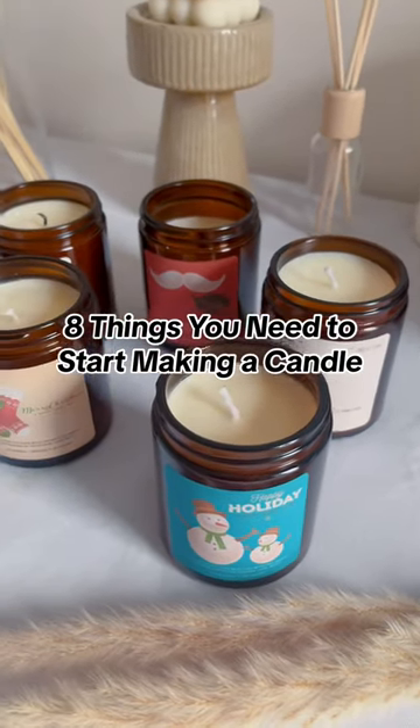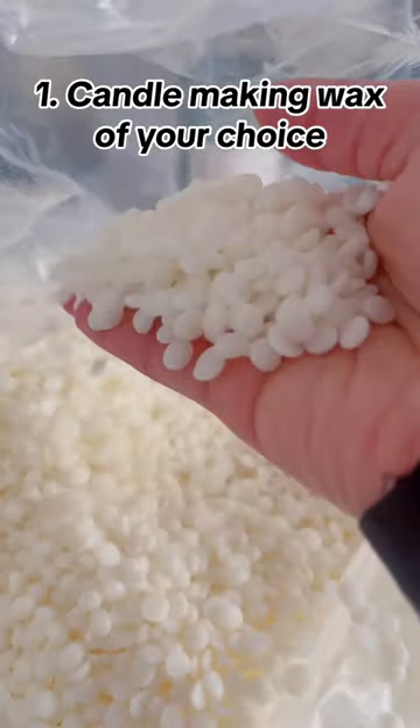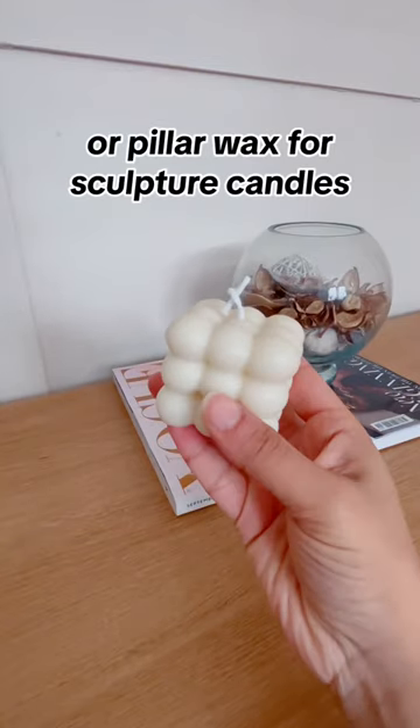Eight things you need to start making a candle. One: candle making wax of your choice — container wax if you'll be burning your candle in a jar, or pillar wax for sculpture candles.